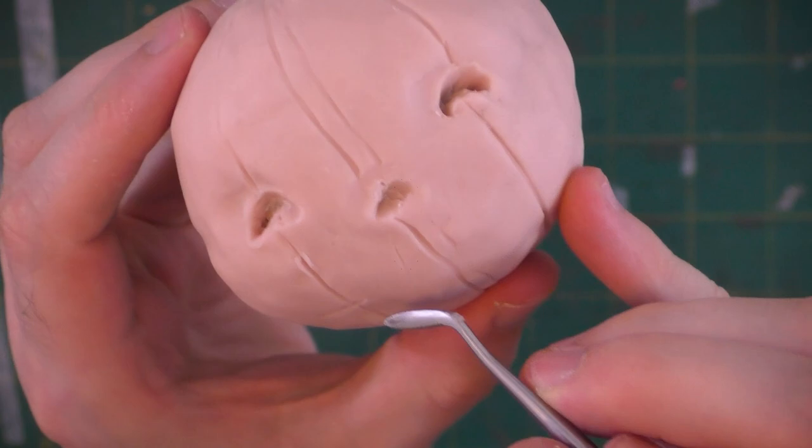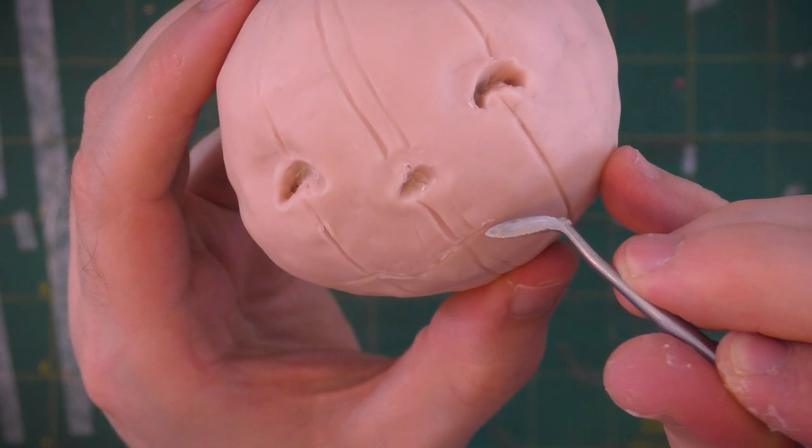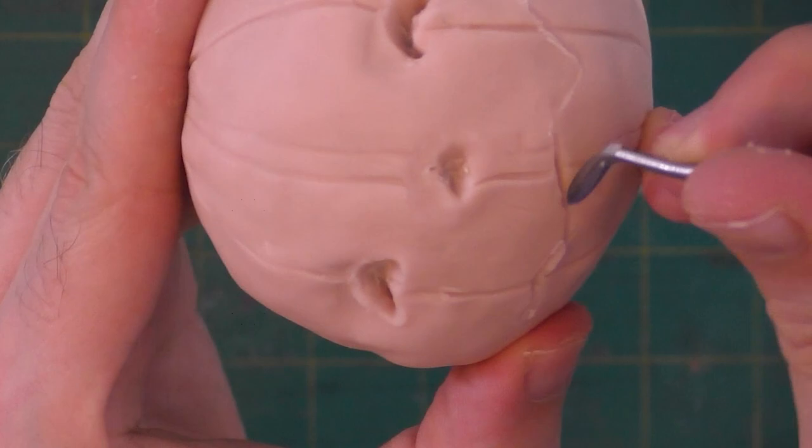Since modifying the shape of the pumpkin completely obliterated his mouth, we're going to have to go back in and carve that back in there — starting with lightly drawing the shape on the surface of the clay, and then we can carve in with our tool.